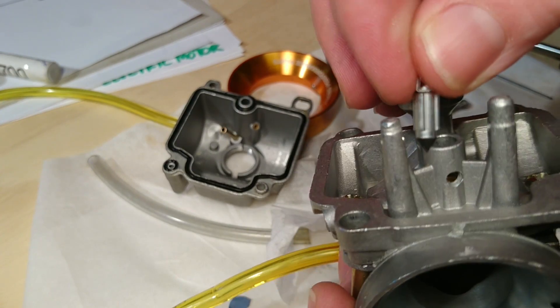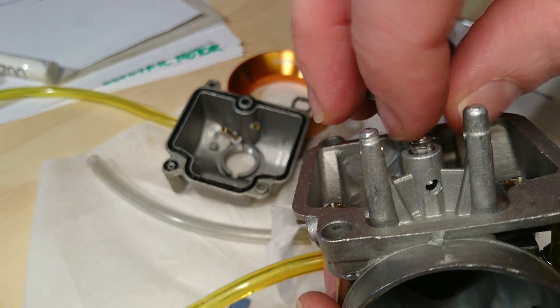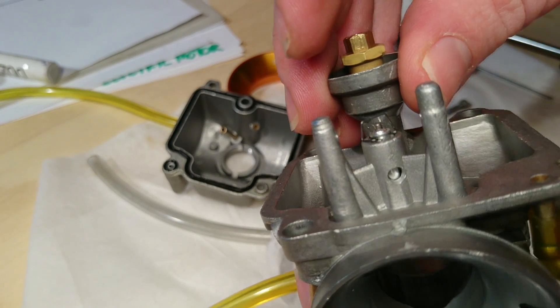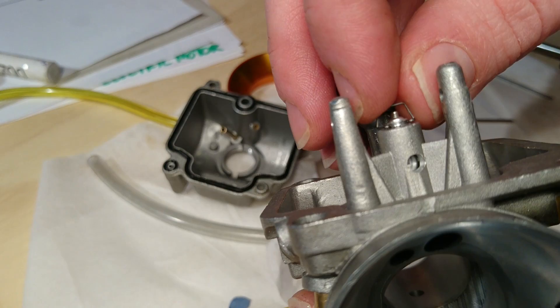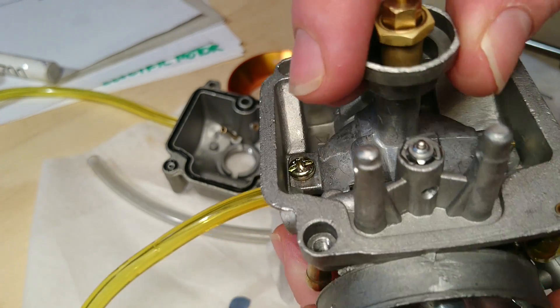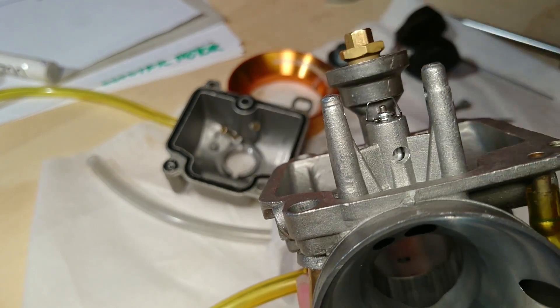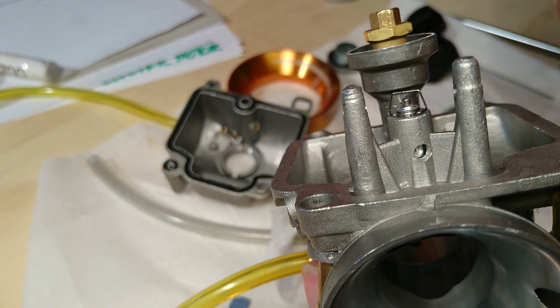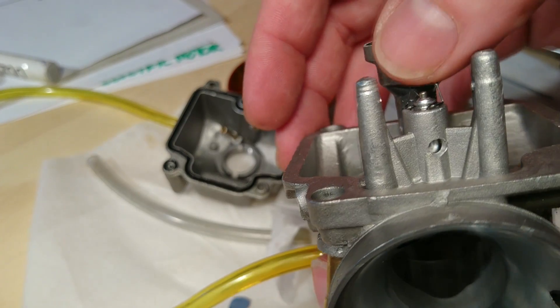Because as you can see now, with the float needle in there, if I had gone any larger, this tiny spring will hit the casting before the needle — or the rubber tip — would shut off the fuel supply.